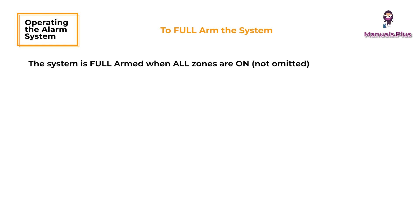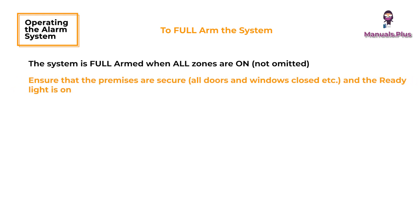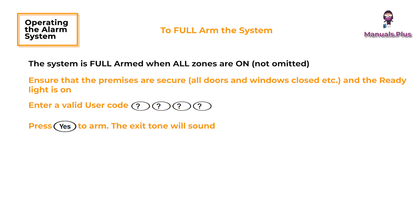To full arm the system: the system is full armed when all zones are on. Ensure that the premises are secure and the ready light is on. Enter a valid user code and press Yes to arm. The exit tone will sound — leave the premises. When the system has armed, the exit tone will stop.